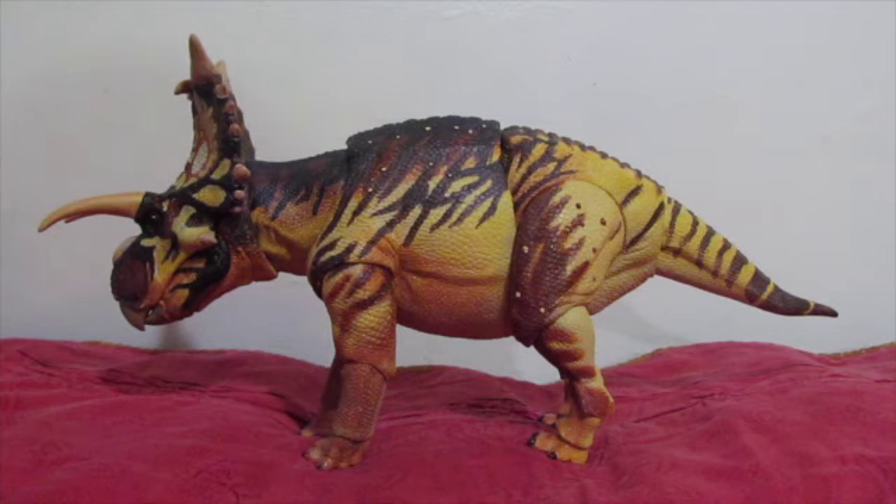Now for some fun facts about Xenoceratops. Xenoceratops is one of the few known dinosaurs from the Foremost Formation in Canada, and it is the only known Ceratopsian from that fossil formation at present. A couple of other dinosaurs are known from there: mostly Pachycephalosaurs, the Hadrosaur Probrachylophosaurus, some Troodontids and Dromaeosaurs — that is to say the raptors and their cousins — and of course the Tyrannosaur Thanatotherystes, a.k.a. the Death Reaper, which was Xenoceratops's main enemy.